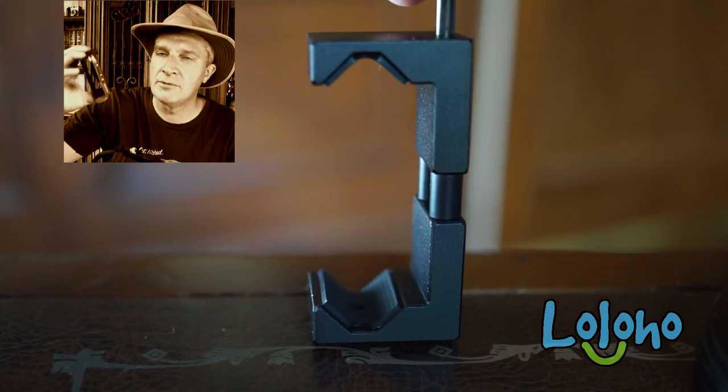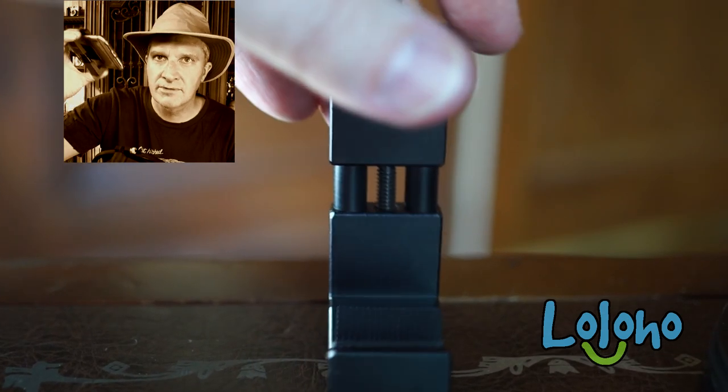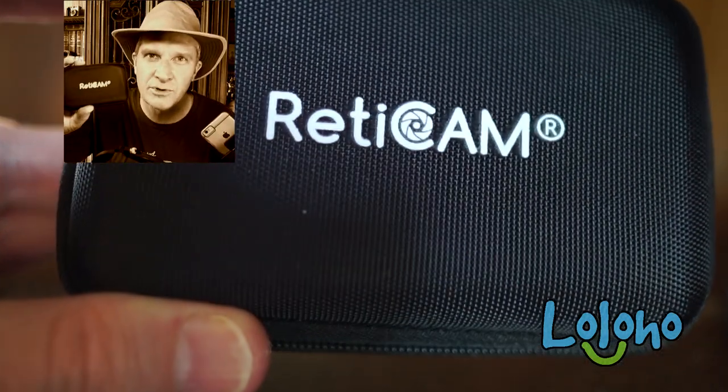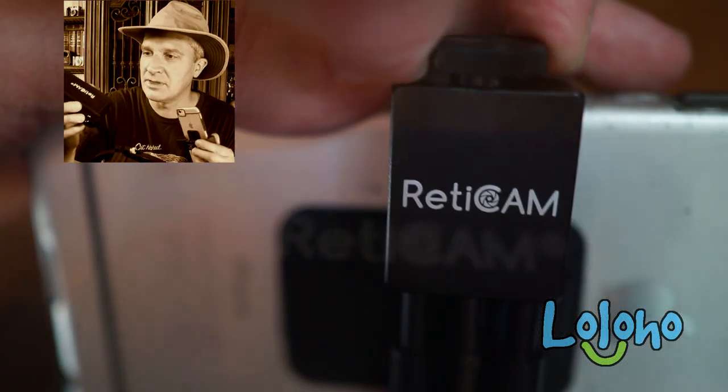You can mount it to any number of tripods or different types of rigs that you might want to use. They even ship it with its own little case — I love it when manufacturers include a nice case with the gear. That's the Reticam.